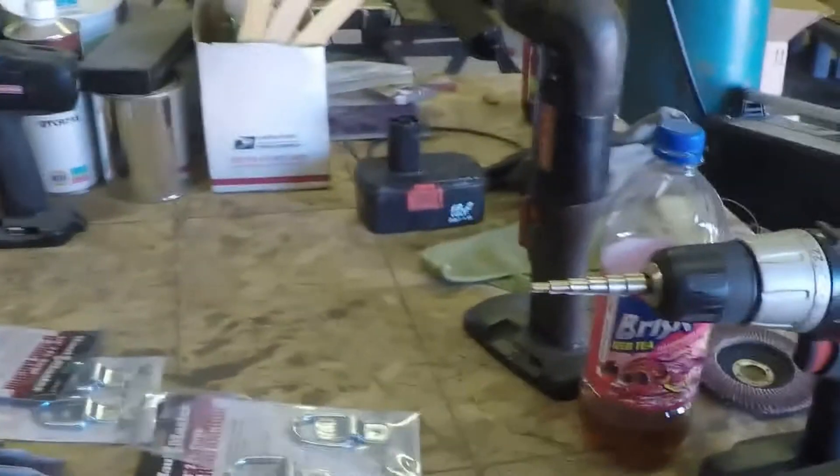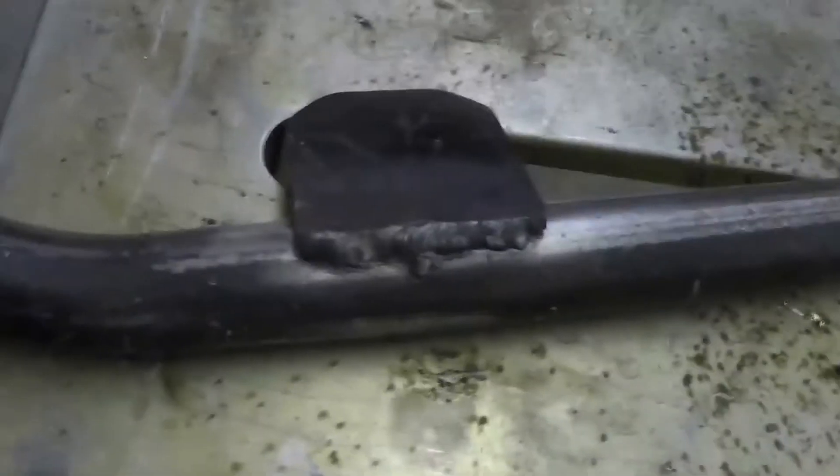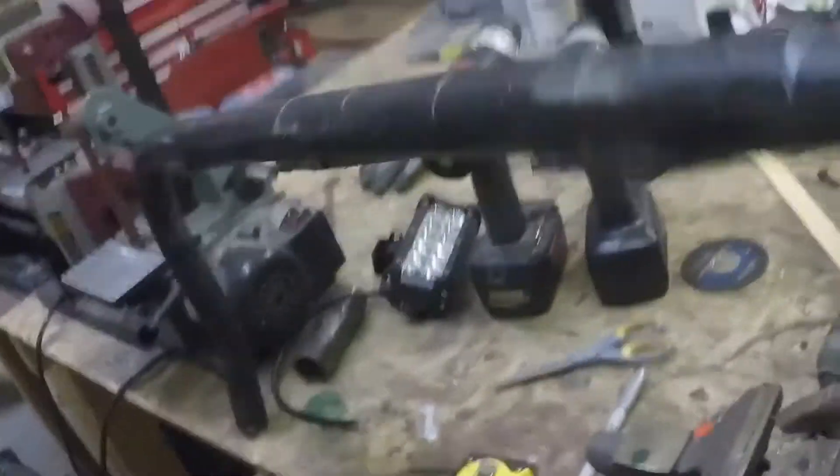The next thing I need to do is cut out some tabs from this metal and weld them on. I just wanted to see how long the lights were so I could cut the tabs, which are only going to be about two or three inches wide. I cut them out of that 3/16 plate and welded them in.